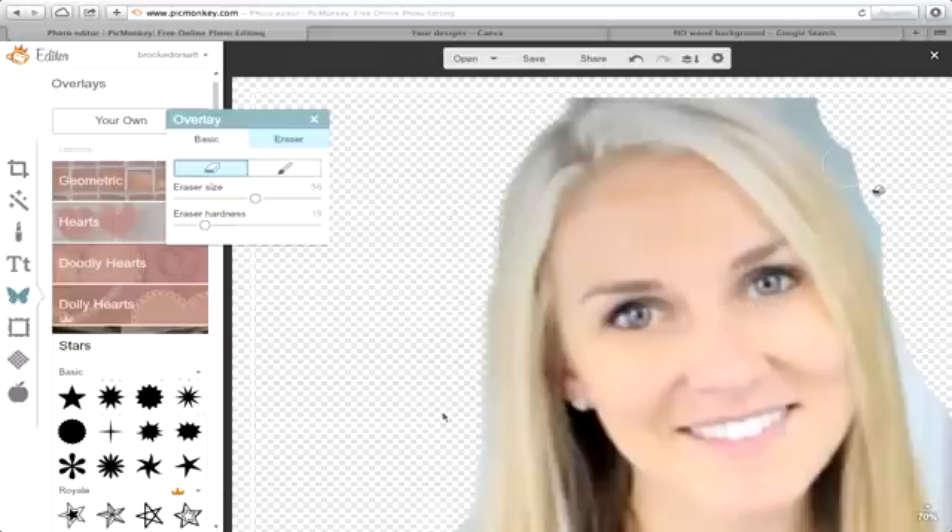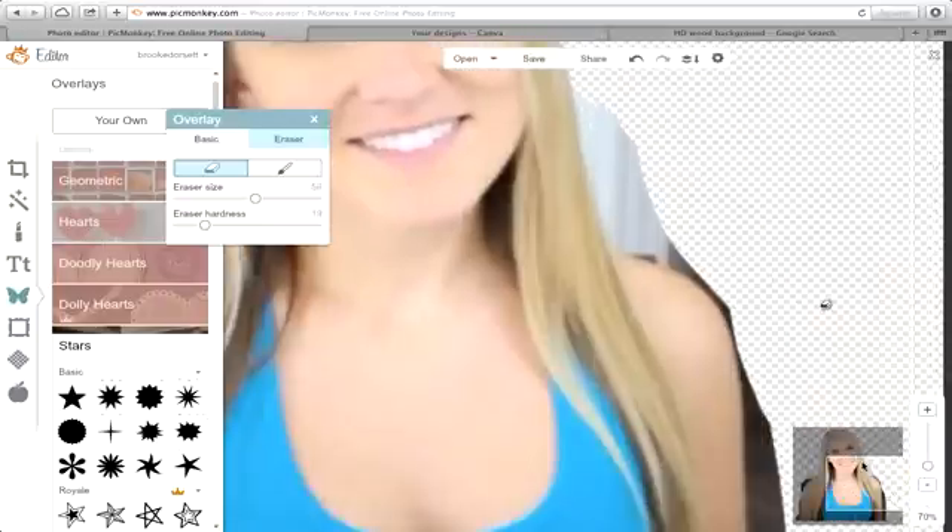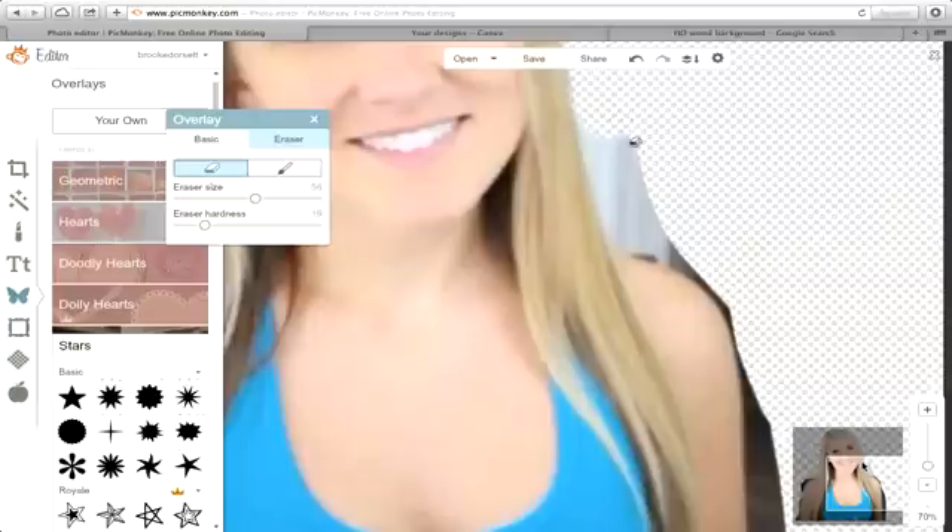You'll have a soft glow around the edges. I love PicMonkey — I've used it for almost everything. It's really good in combination with Canva, which I'm going to show you here in a second. PicMonkey is good for stuff like this and making quick posts. I really, really like Canva because it has a lot more options, but you cannot erase the background in Canva — I haven't found that option yet.